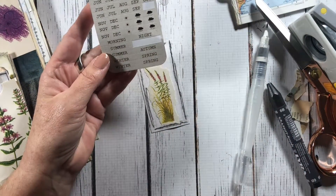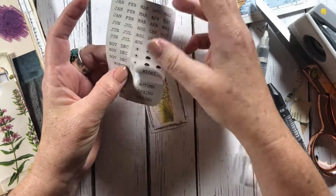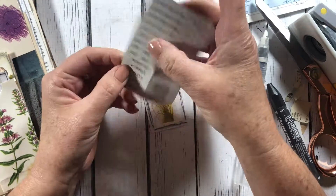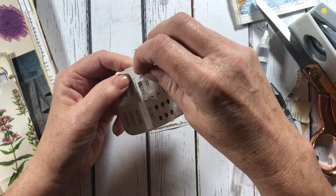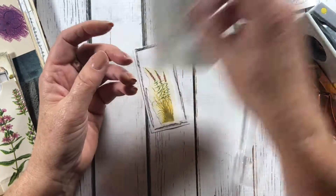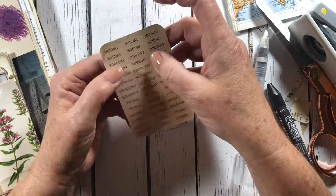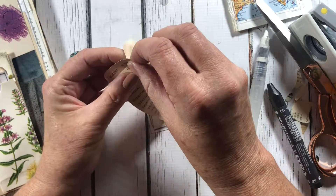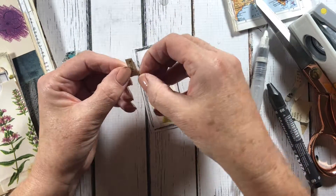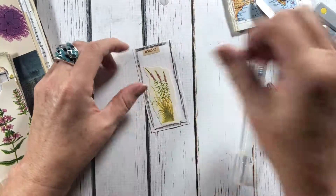Going back to the stickers, I tried to pull one off but couldn't get it, and then it came off in two parts — some kind of glitch in the sticker cutting. So I opted for something else, pulling a word from another sticker sheet, but it actually tore. I just kind of fixed the edge a little bit, adhered it down, and tucked it in.